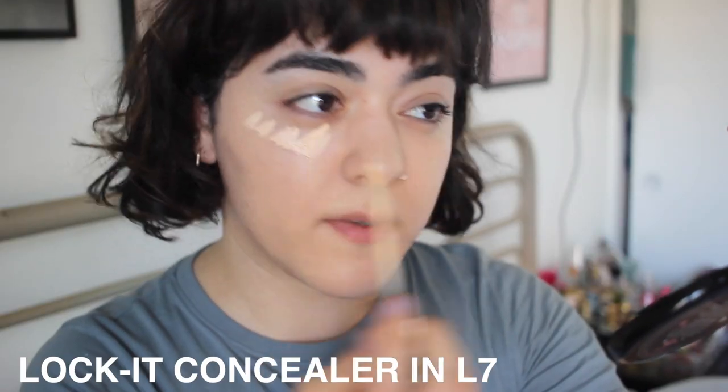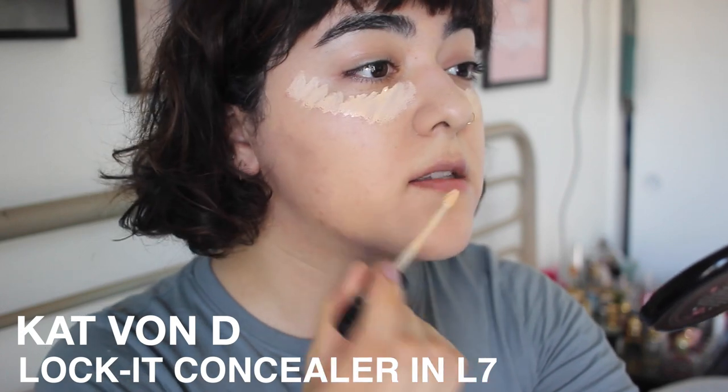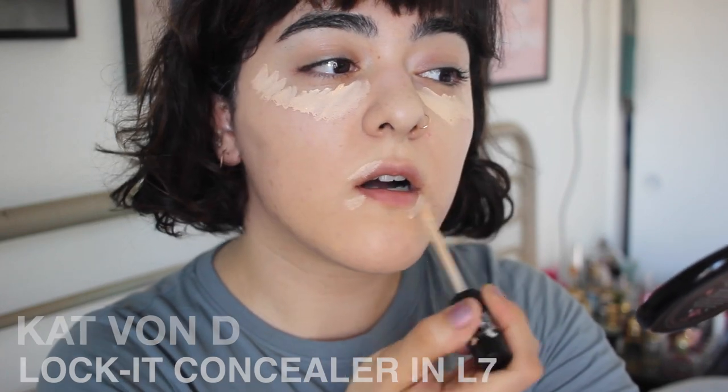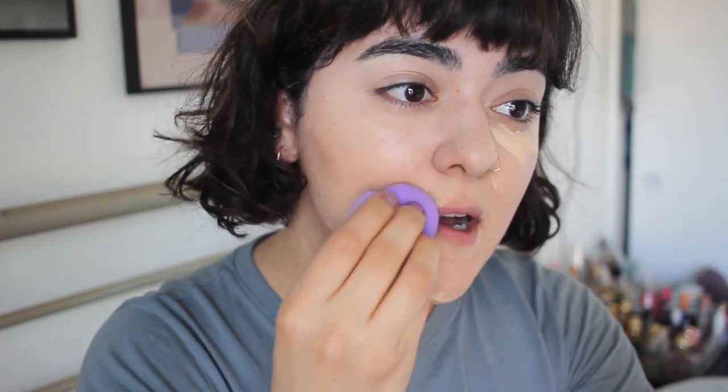Now I'm going to apply some concealer — I'm using the Kat Von D Lock It concealer just because I need it right now, I'm breaking out at the moment. Now you're getting to see how I use the more narrow end of the sponge to blend things out. It fits perfectly into the small crevices and I can bounce it right on top of a blemish — it's just more precise.